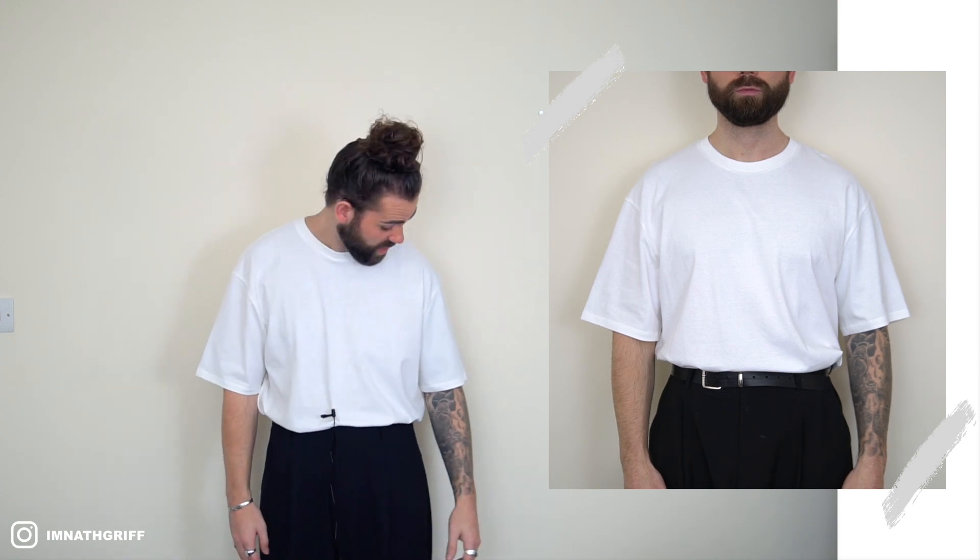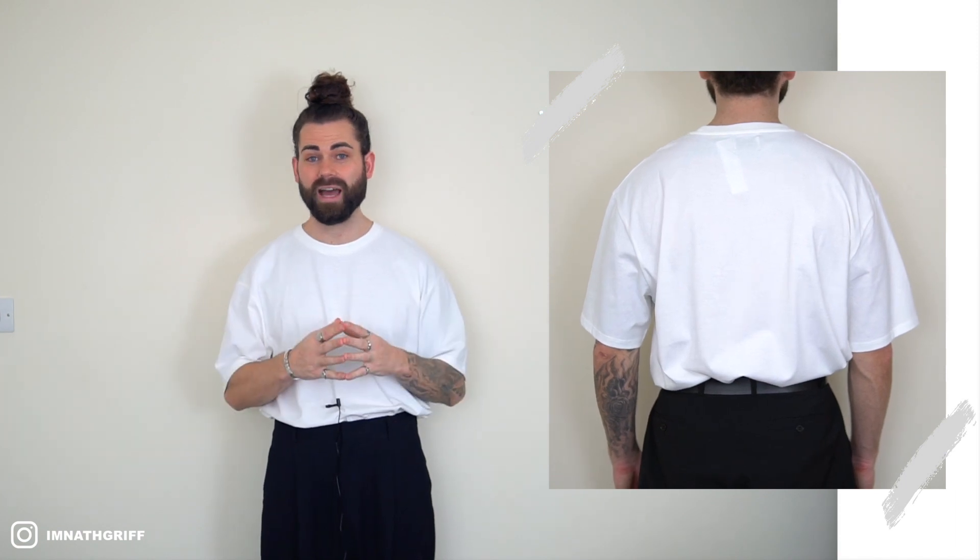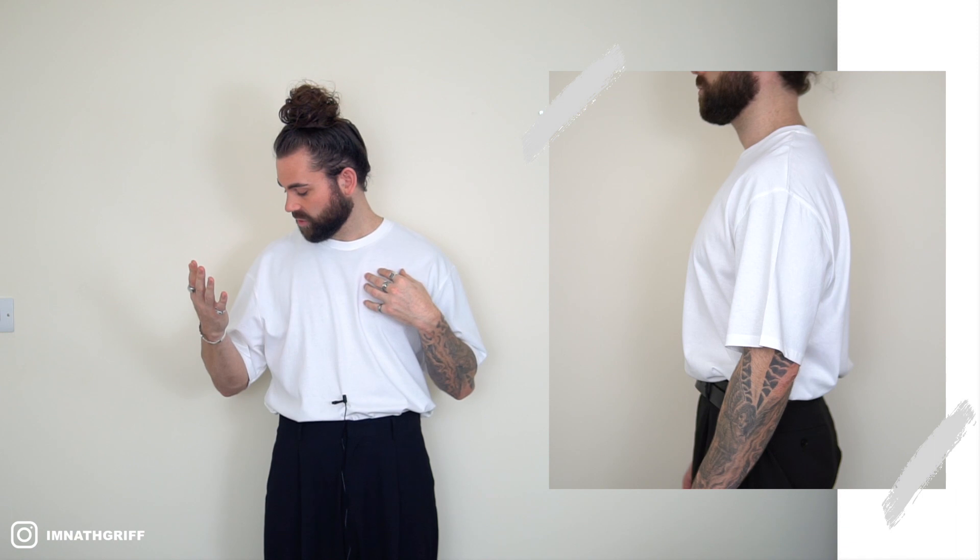Moving on to t-shirt number three, picked up from Topman also coming in at £10. The fit is a nice oversized fit but I would have liked a thicker neck hem, so I'll score the fit a two out of three. Moving on to the fabric, I was a little bit disappointed — it's not very nice to touch, not a soft cotton, and it's quite lightweight too. So the fabric gets a 1.5 out of three. For the price point at £10, considering the decent fit but not-great fabric, we'll go with two out of three.